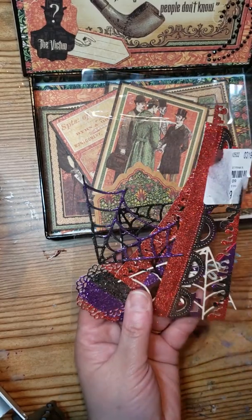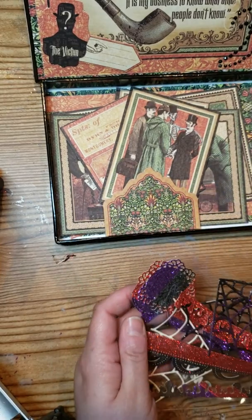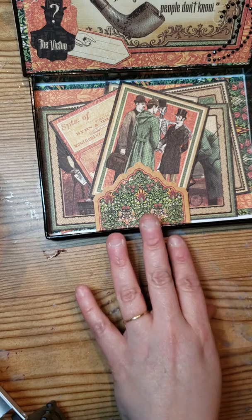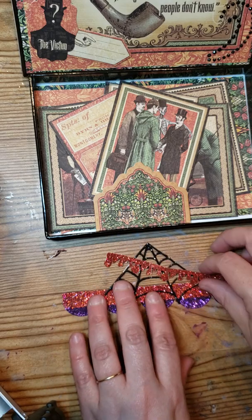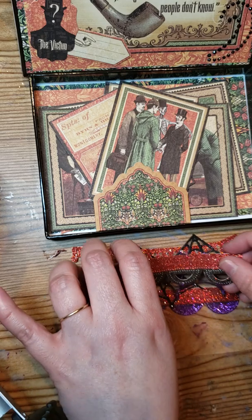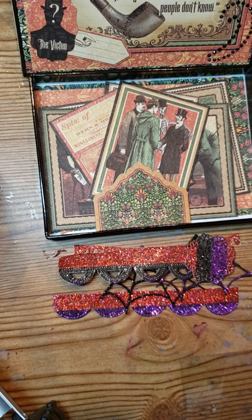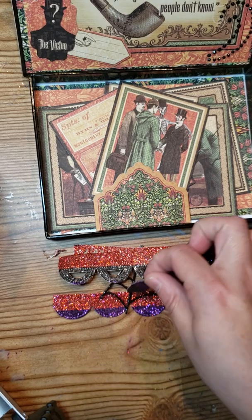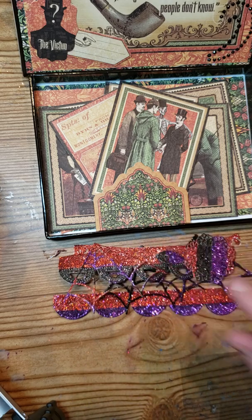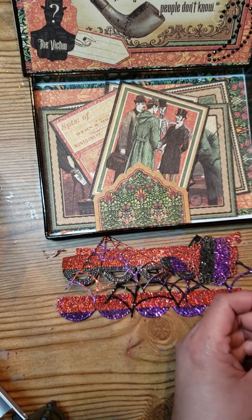The other thing she asked for was ten die cuts. If you watched my video on how to make the glitter ones, you'll know exactly how I did almost all of these. These are some different die cuts that I have in my stash. I decided to stay with a Halloween color theme, since one of the things she mentioned is that she really liked Halloween.